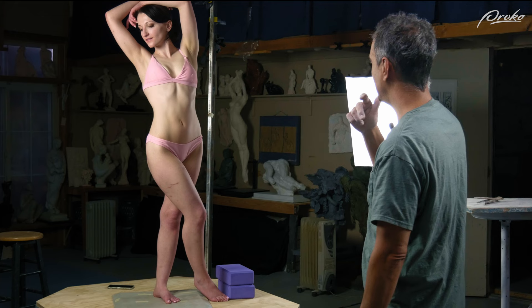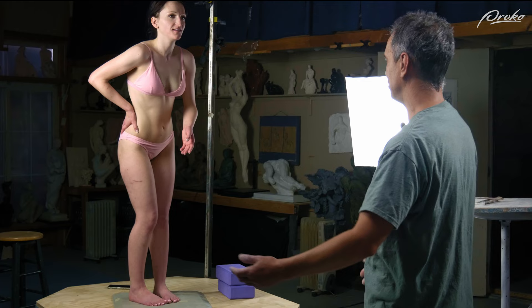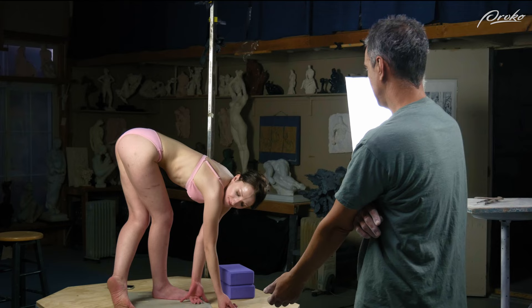Then I might say something like: what are your interests? You like to dance or you like yoga? So can you do a standing yoga pose? Just do a standing one, don't worry about it. Do like tree pose or something. See — wonderful pose.